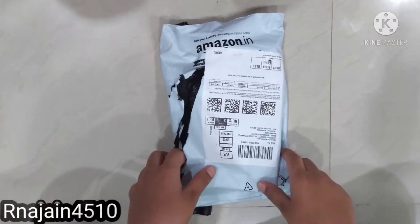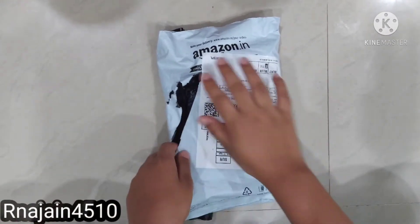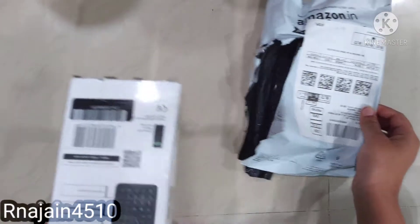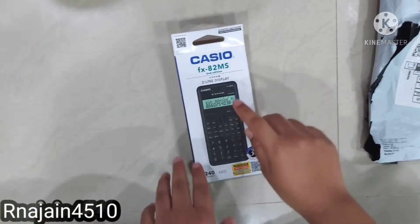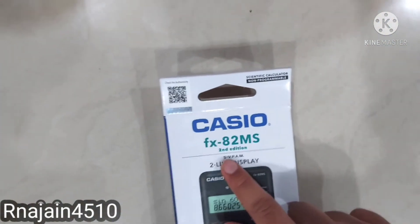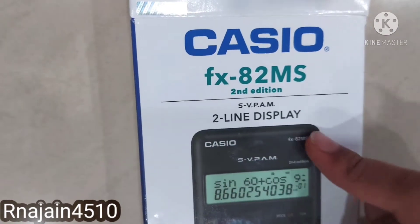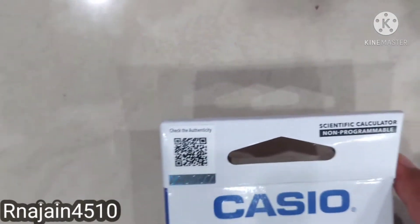Hello everyone, welcome back to my channel. Today we are going to do the unboxing of this calculator. I had bought it from Amazon. I had already cut this pouch. The calculator's company is Casio fx-82MS and it is the second edition. It has a two-line display and it is a scientific calculator and non-programmable.